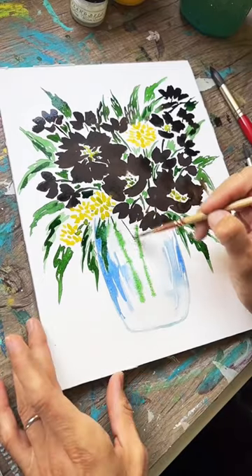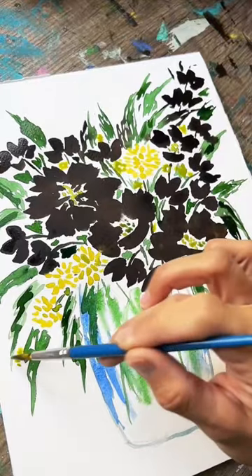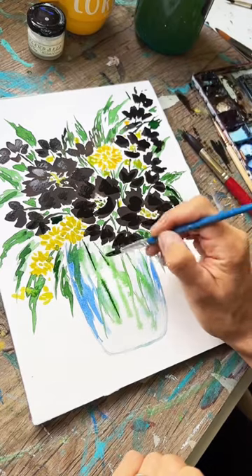Now our stems in the jar — it's a little wet so it makes them diffused. Final details and you're done.